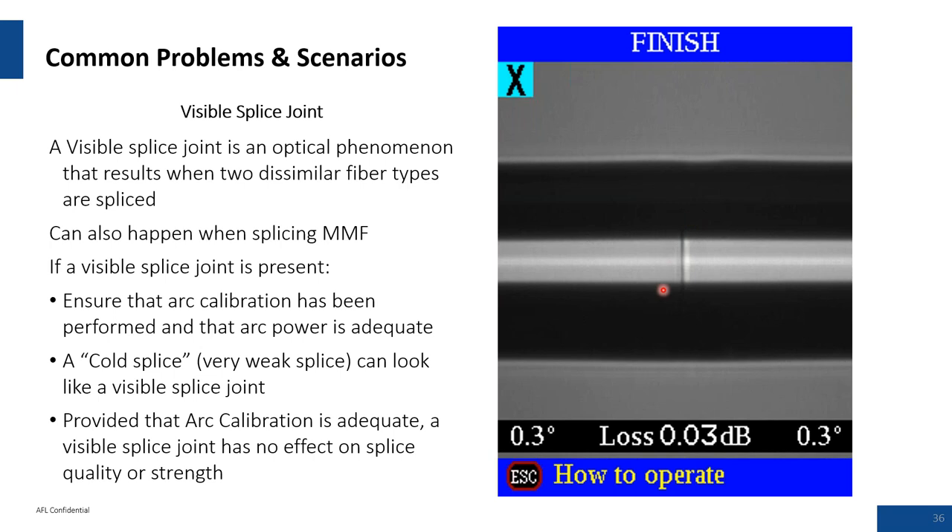An interesting image: what is the problem when you see a visible line between the splice? It might be an anomaly where you've got fiber from supplier A and fiber from supplier B, and the mixture of dopants from the A and B fibers creates this line at the splice point. There's no way to tell if this is a cold splice without doing your arc calibration first. This is very common when splicing A-type fiber to B-type fiber. If you do see it, highly recommend performing an arc calibration to make sure the machine is melting those fibers correctly.